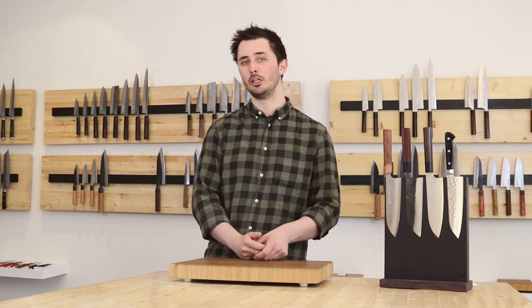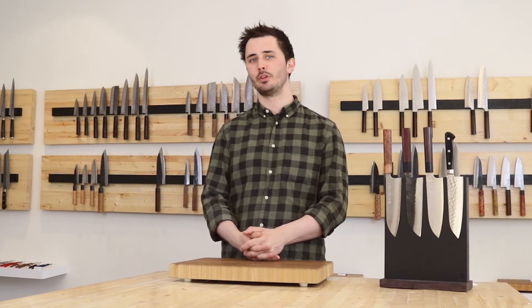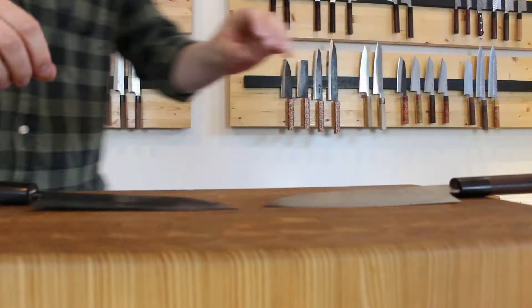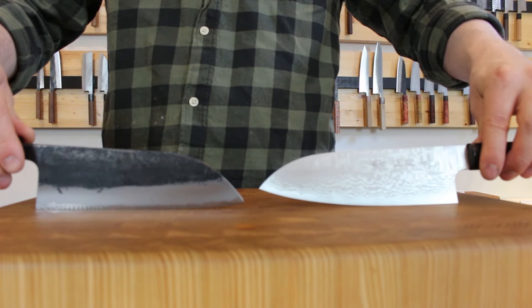It's slightly shorter than the Gyuto, or the Japanese equivalent to a chef's knife, which can feel a little bit too long and cumbersome for the average home cook. It is adept at many tasks and is generally used in a rocking motion or an up-and-down push and/or pull chopping motion, but this of course will depend on the exact knife that you choose as each blacksmith's version will be slightly different.